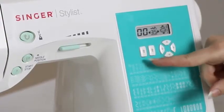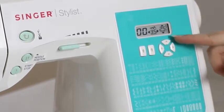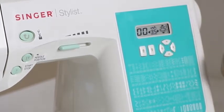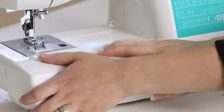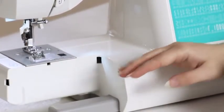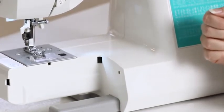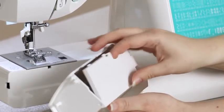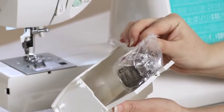On our panel we have our stitch selector buttons. To the right we have a circle of buttons — the up and down arrows allow you to increase or decrease your stitch length, and the right and left arrows allow you to increase or decrease your stitch width. On the front of the machine we have the removable storage compartment, which when removed exposes the free arm, very useful when sewing cuffs and pant hems. If we open up the storage compartment, we have additional accessories inside, such as additional bobbins and presser feet.